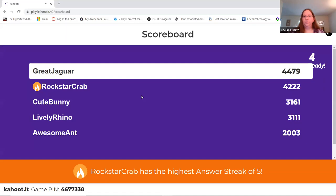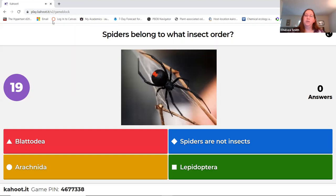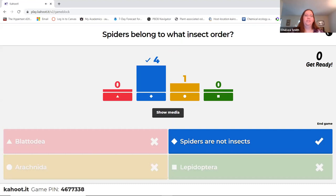I think we only have one or two questions left, but it's still pretty close between the top spots. What order do spiders belong to? Yeah, spiders are not insects. I see one person chose arachnida, and the key here was insect order — sorry if that was a little confusing.